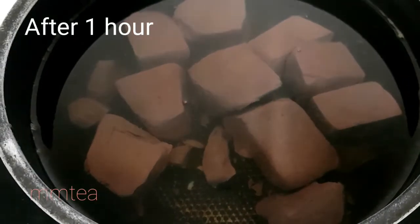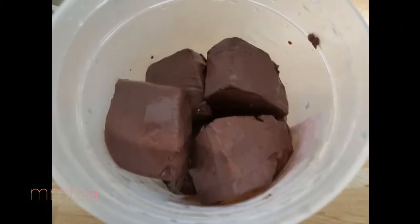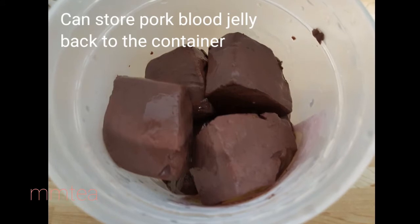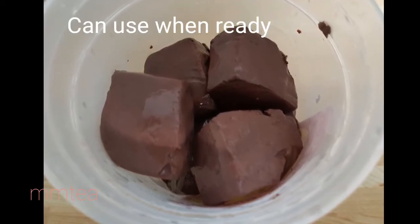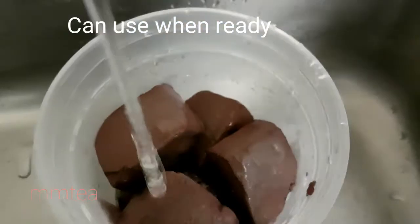So now the pork blood jelly is ready. You can store the pork blood jelly back into the original container, and when you want to use it, just take whatever amount you want.